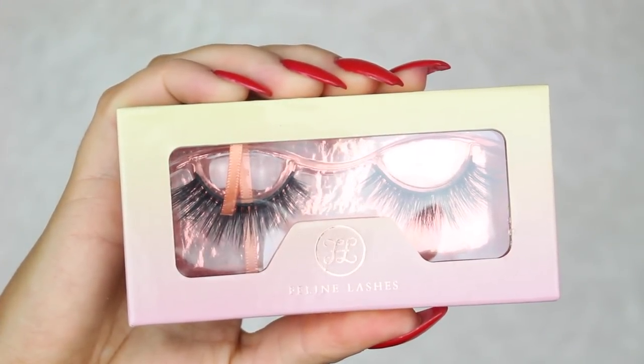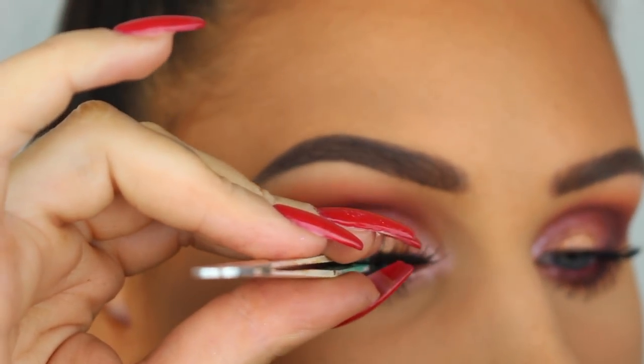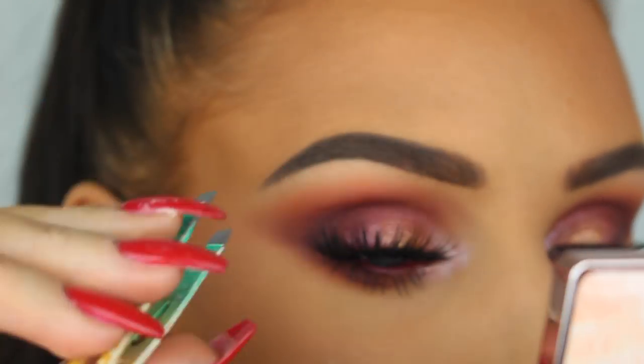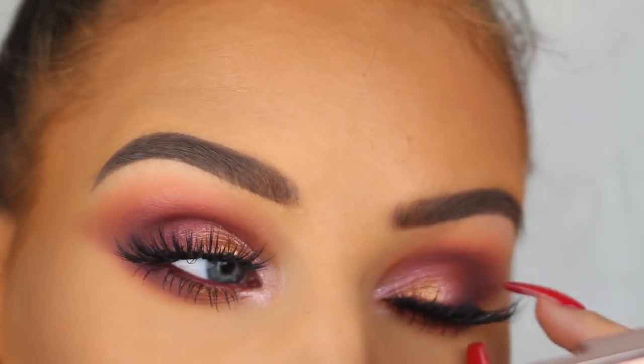If you're interested in these lashes or any other products from Feline Lashes, you can use my discount code to get 10% off. I'll have all the info listed in the description box for you.